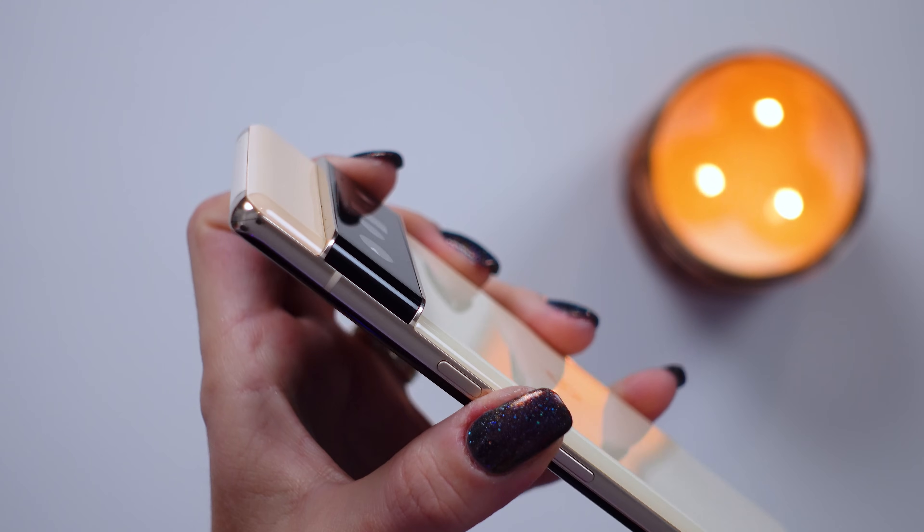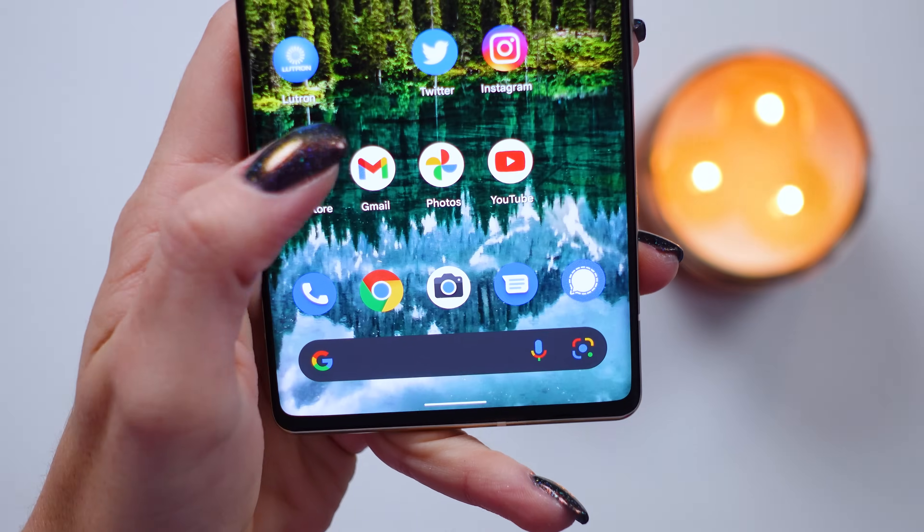If you're thinking about grabbing a Pixel 6 Pro, definitely stick around — I have some top best and worst features of the new phone. Hey s'mores, I'm Shannon Morse and this is Morse Code.